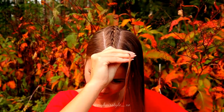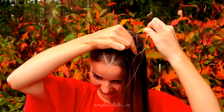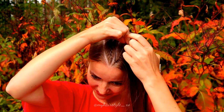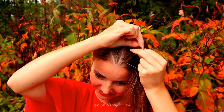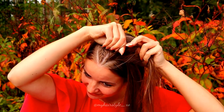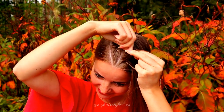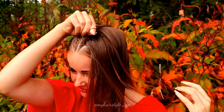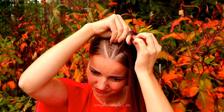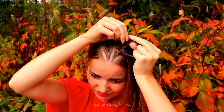Next I will create a similar braid on the other side. So again you need three equal strands from the front, and then just start the French braid, bringing strands from the side over to the middle and adding hair from both sides of the braid.